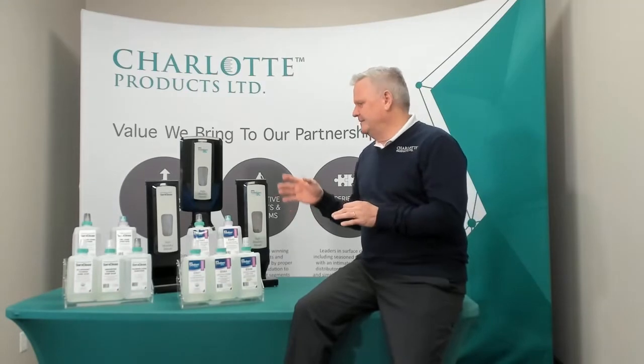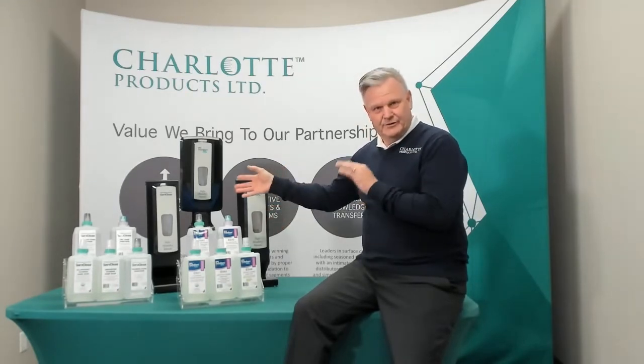Everything is touchless with the alcohol hand sanitizer. We do recommend the drip tray that is there for you with the hand sanitizer, and let's talk about the product.